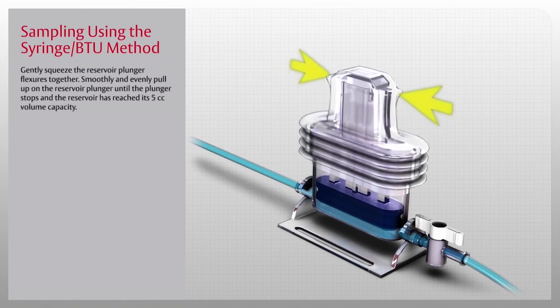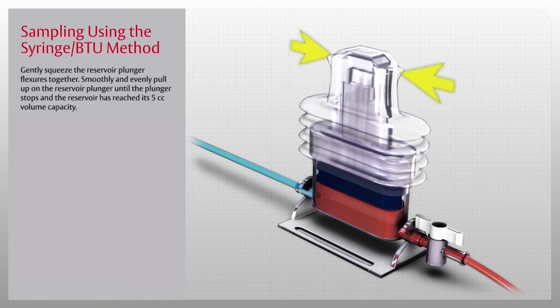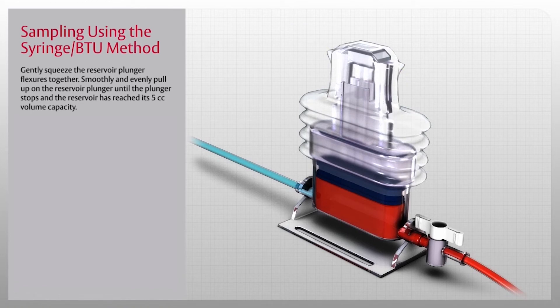Gently squeeze the reservoir plunger flexors together, then smoothly and evenly pull up on the reservoir plunger until the plunger stops and the reservoir has reached its 5cc volume capacity. Once the clearing sample has been drawn, close the reservoir shutoff valve by turning the handle perpendicular to the tubing.